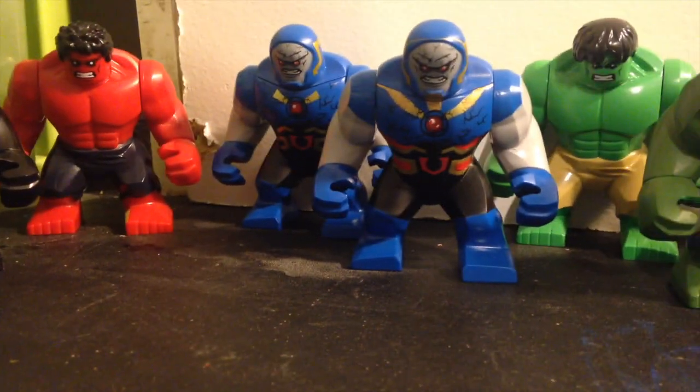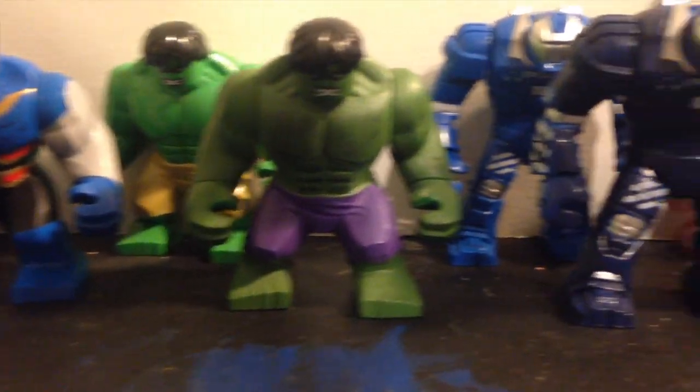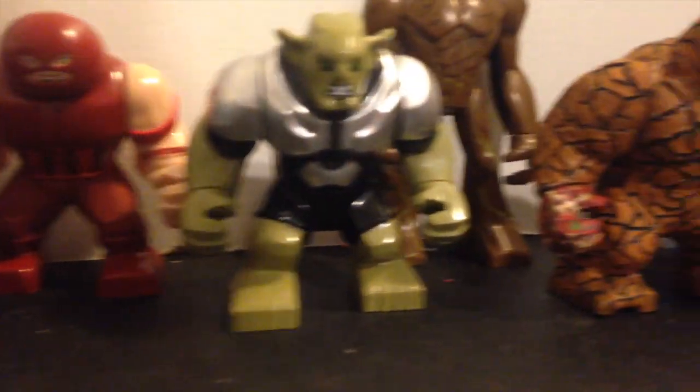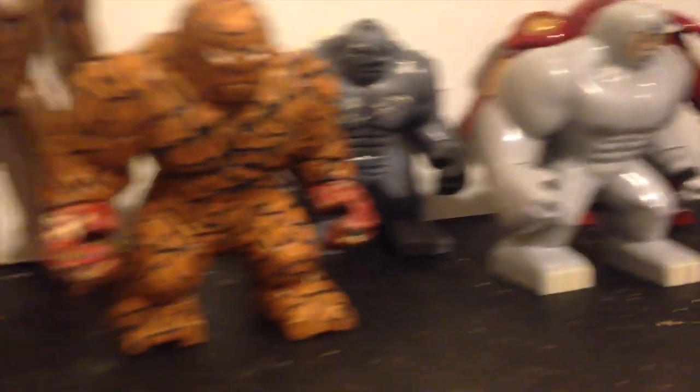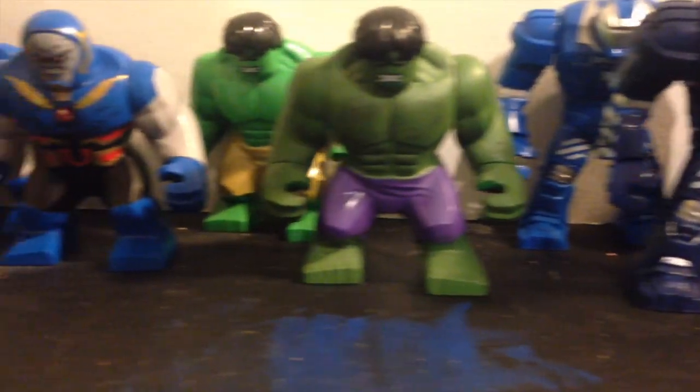Now probably the part you've all been waiting for — we're going to get into the contest. Behold the epicness that is big figs. It's Groot! I got a package recently with a ton of big figs in it. That brings us to the contest — basically, this is a big fig contest.